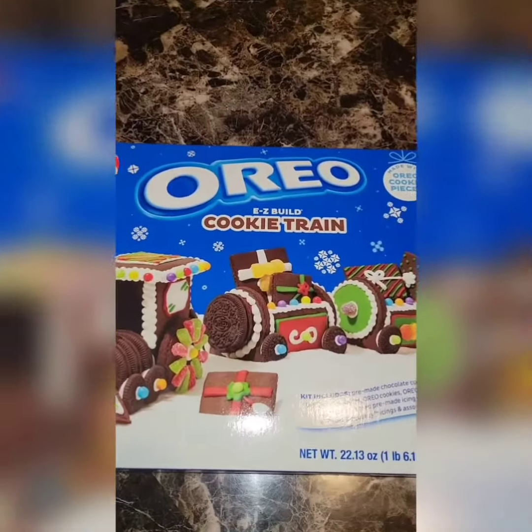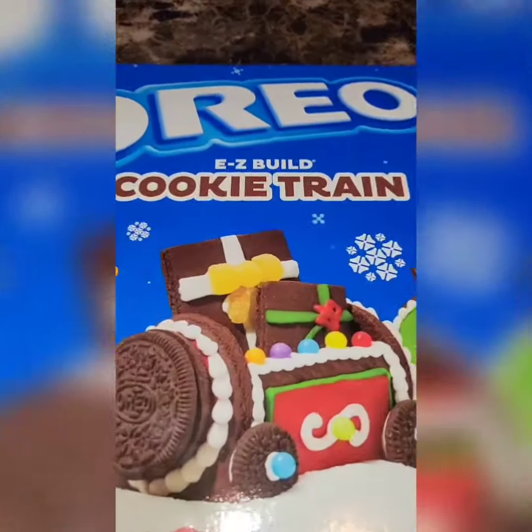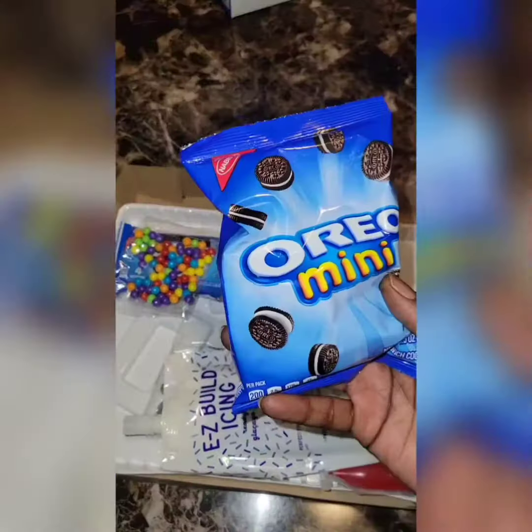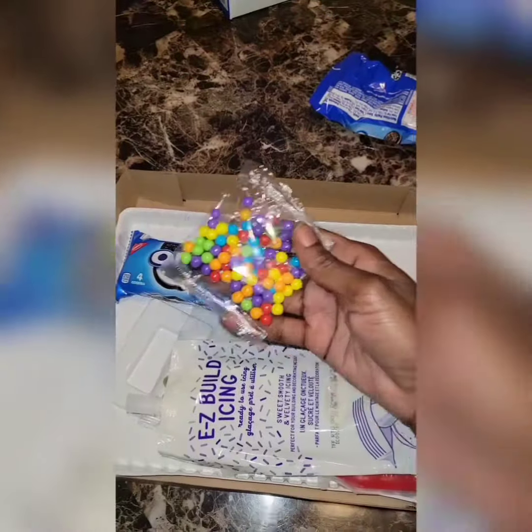Hey y'all, so we have our Oreo cookie trying to be decorated this year in place of the gingerbread house. We have cookies, Oreo cookies, assorted candy, icing, and colored icing in the decorating tray.